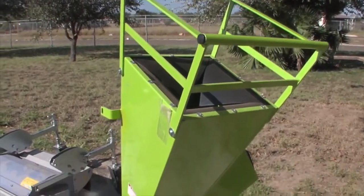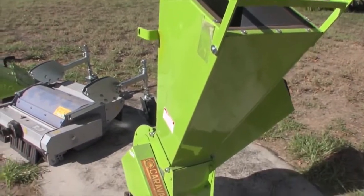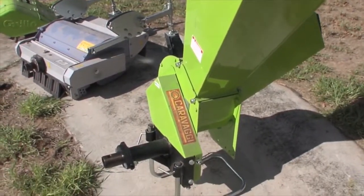Another attachment is the chipper that can be connected to the tractor. You can prune a tree and then use the chipper, and it's going to turn that branch into mulch. You can then use that mulch in your garden to prevent weeds from coming up, or you can use that mulch to add to your compost.